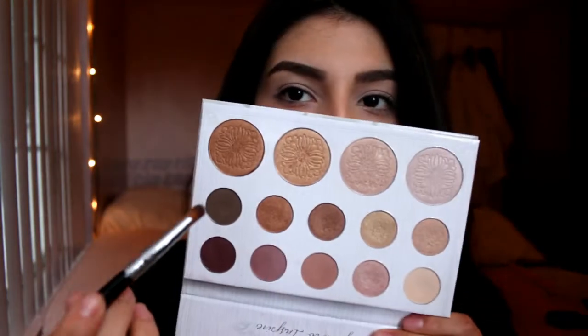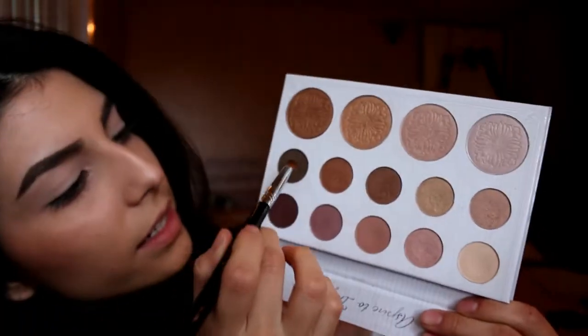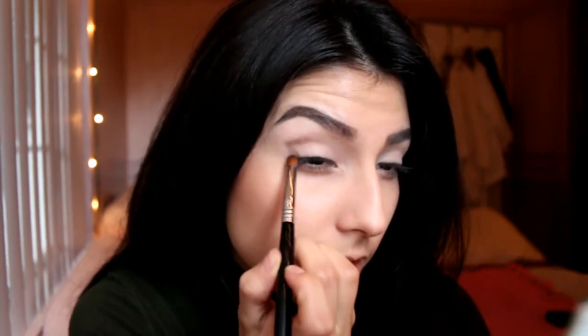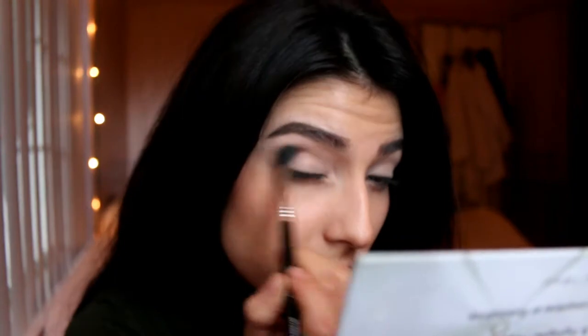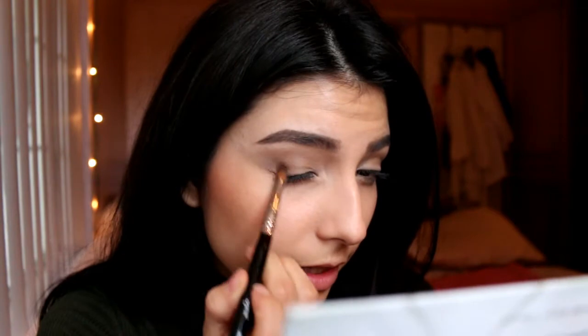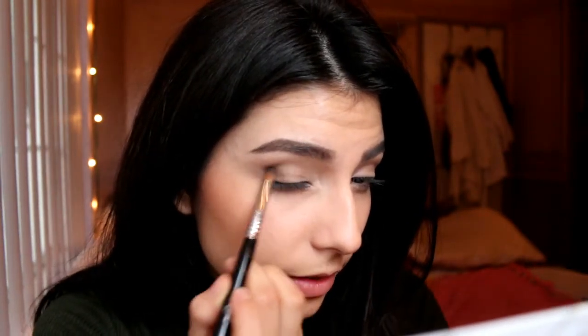Once I'm done setting it, I'm going to go into this little taupe-y color and apply it on the outer corners of my eyes, kind of shaping like a V shape. Then using a blending brush, I'm going to blend it out. I like to keep applying it to make it as dark as I want it, so I just keep repeating this process until I like the way it comes out. With the same taupe-y color, I'm going to bring it in a little bit closer so it has that little smoky eye going on.